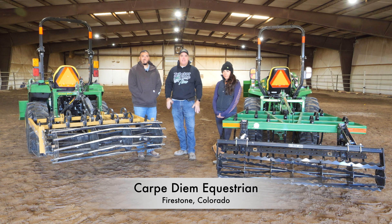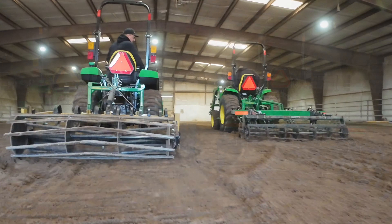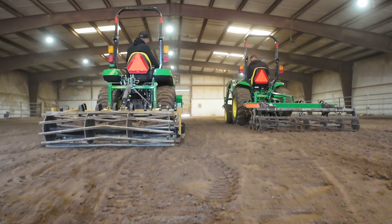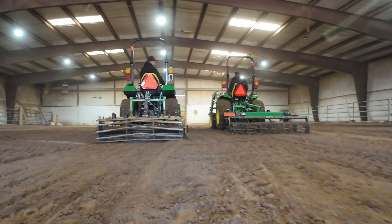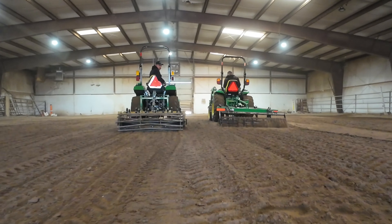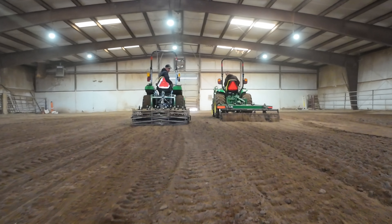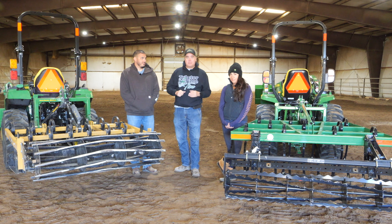Let me start by saying I know nothing about horses — nothing. I mean nothing at all. But today Christina and Jason are going to teach me about dealing with this horse arena. We're going to try to get it all smoothed out and ready to go. We're actually going to try two different attachments, indoors and outdoors, multiple arenas. They're going to tell us which one they like best and why. Let's get started.